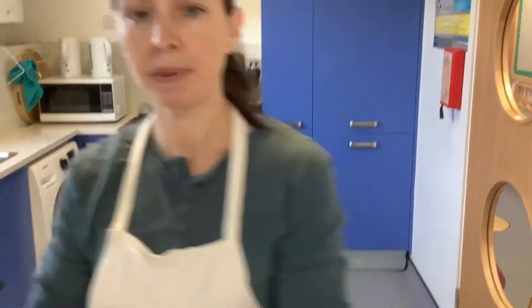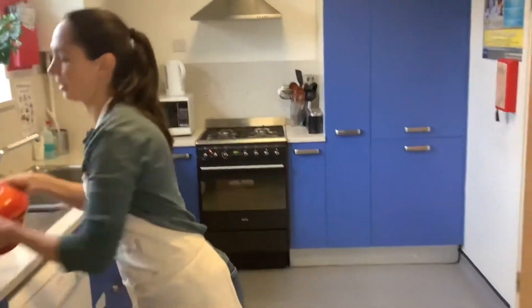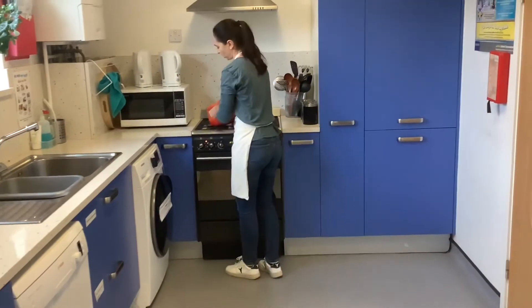Meanwhile, we are going to put our cast iron pot into the oven so it gets nice and hot as well.